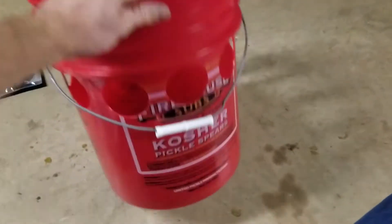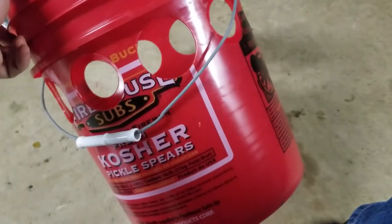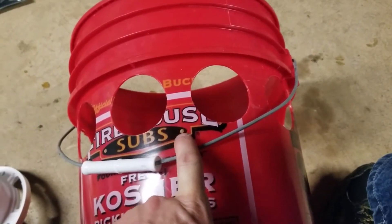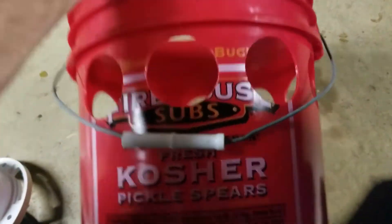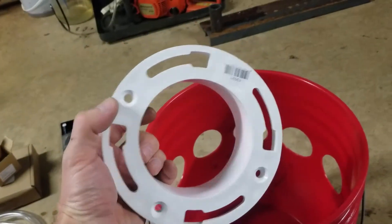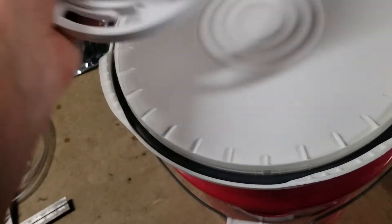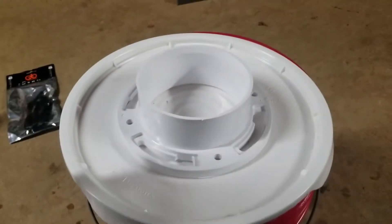Everyone, I'm back. I've got 10 two-and-a-half inch holes drilled in the bucket - I think that should be enough. If not, it won't be that big of a deal to come back and drill again. So, setting that aside, what I'm working on next is getting the toilet flange I bought to fit the lid.